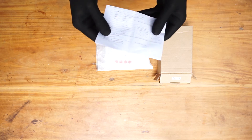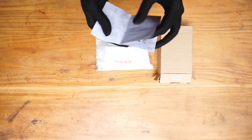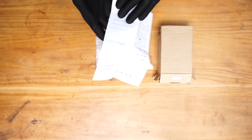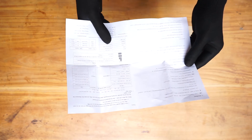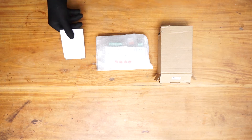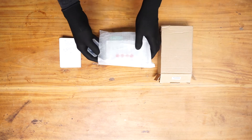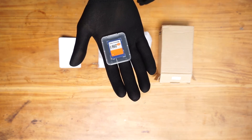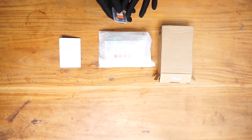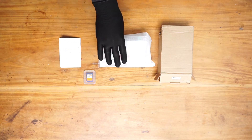The first thing is the user manual in Chinese language. There are English instructions as well. That is your user manual. Next is the memory card — it is a 256MB memory card. If you want, you can use a memory card that has higher capacity than that one.